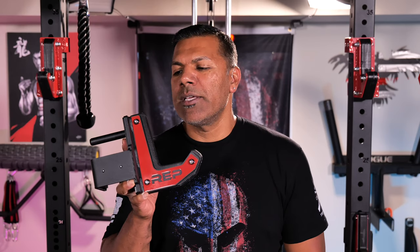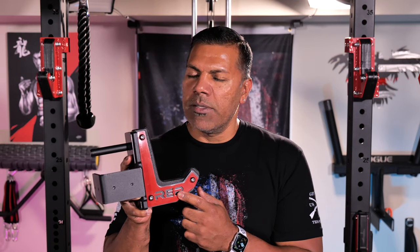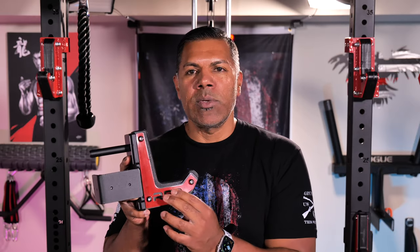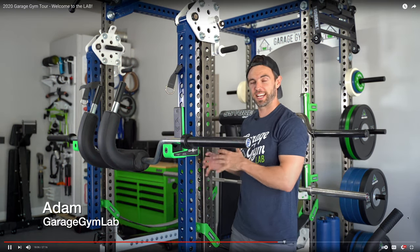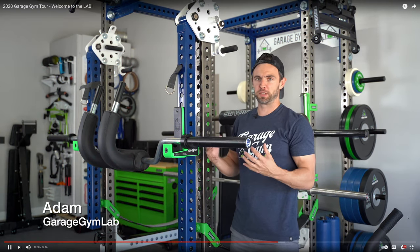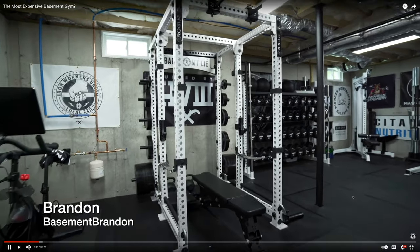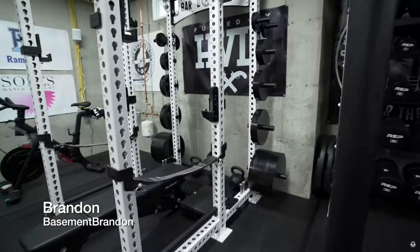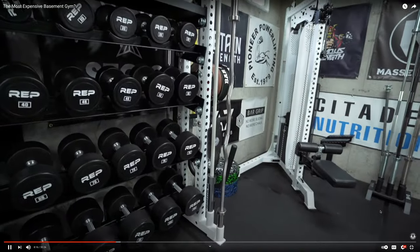Here is the flat sandwich J-cup that I did not fully powder coat. Typically I powder coat the whole J-cup, but because REP has these pretty cool laser-cut logo pieces on there, I decided to take those off and just have those powder coated to create a nice contrast between the black and the red. I wanted to show a few examples of gyms I think are well put together — like this awesome gym from Adam at Garage Gym Lab, who goes with a beautiful color scheme of white, blue, and neon green. And my friend Brandon from Basement Brandon has an awesome monochromatic stormtrooper look with all white and black — a really clean, symmetrical look.